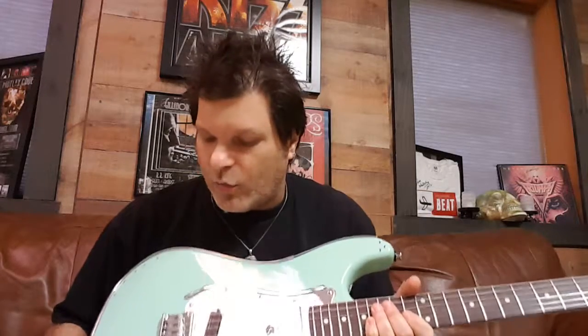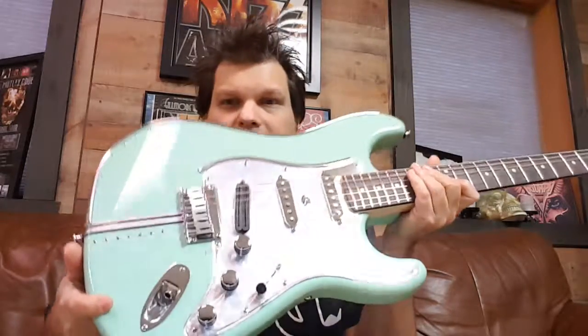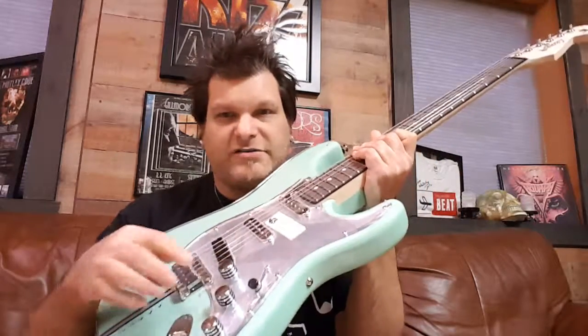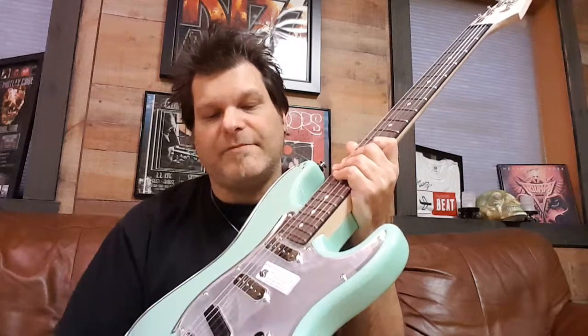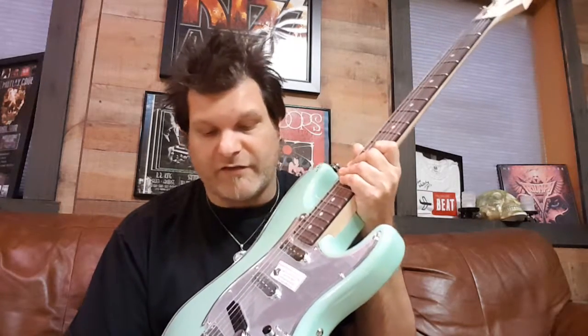Bodies are made out of white poplar — it's a nice lightweight wood but has great sustain. We're using CTS pots, got Hipshot knobs right here. See those really nice knobs with the little black rubber rings on there. We have custom-made pickup selector switch caps that we actually made out of valve caps from tires, which makes sense with the Drive Series being cars.